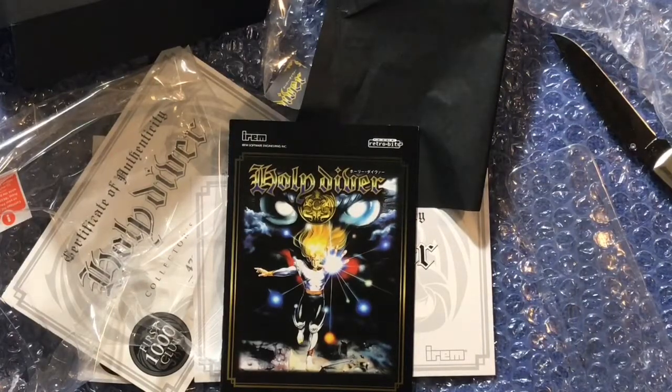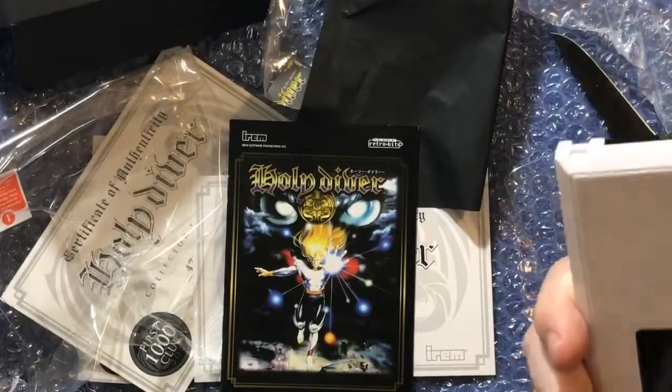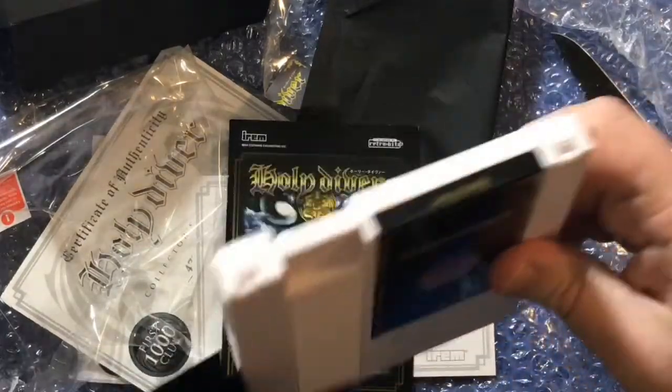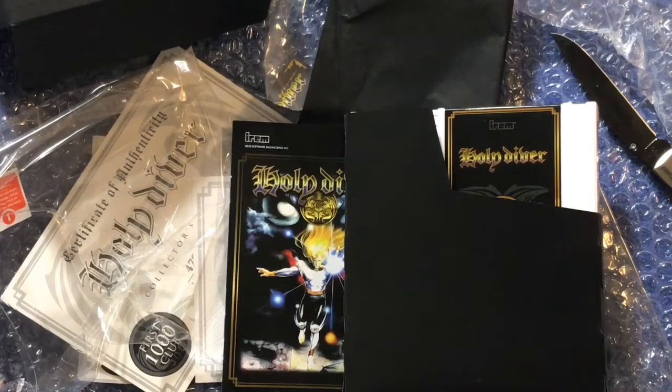So there you go — Holy Diver for the NES. I'm super excited about this. I'm going to have to give it a shot. It's a game I've been wanting to play for a long time. I've been watching the Famicom cartridge for a while but it still goes pretty expensive, and I really wish it would have gotten released in the US. But now I have a version I can pop into my NES and go. I highly recommend picking up the game — it's a fun game from everything I've seen. I haven't really played it myself yet, so I'm excited to see if my opinion changes. But so far, I'm impressed.